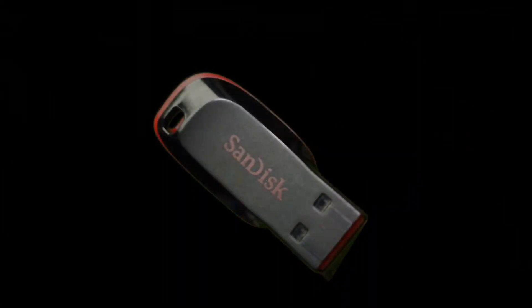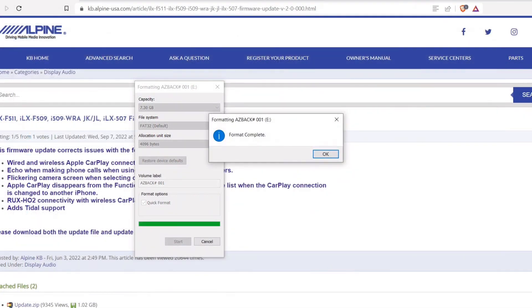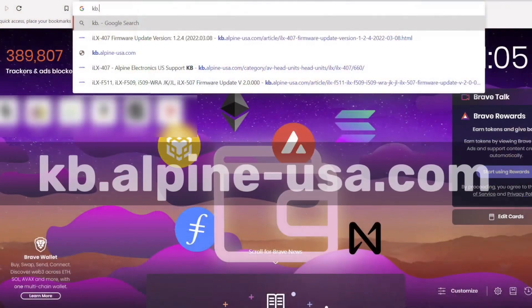I like to use these SanDisk Cruzer drives — 8 gigs, 16 gigs, something like that. You're going to want to format that to FAT32. Make sure there's nothing else on that drive; it has to be totally empty.